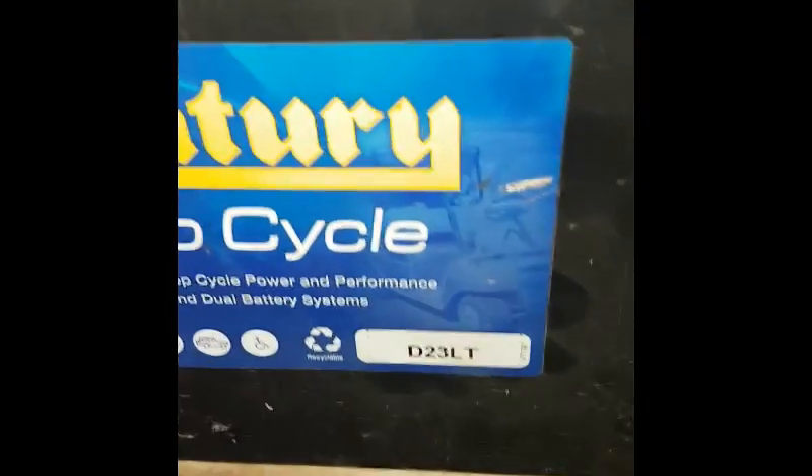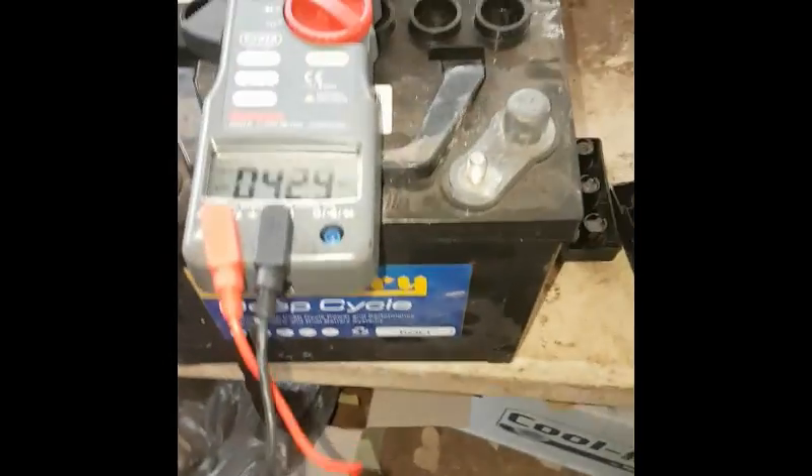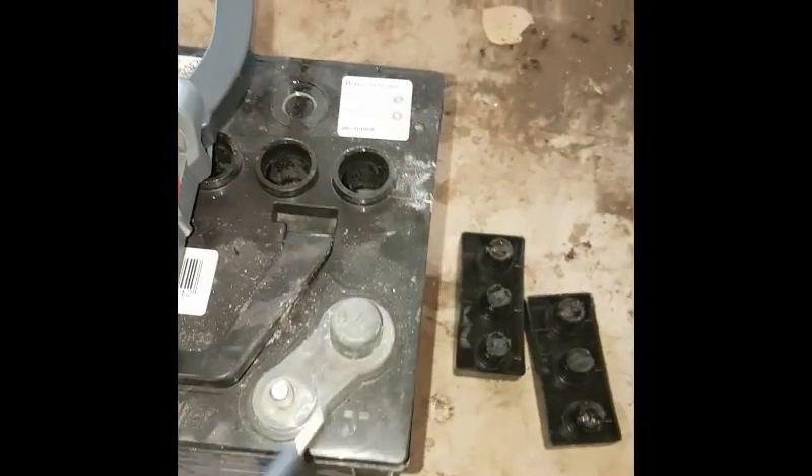Hi YouTubers, today I have a D23L Deep Cycle Sentry battery. I've got a pretty good feeling about this one, being a deep cycle battery.